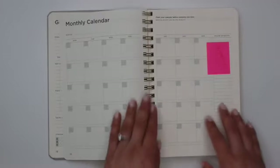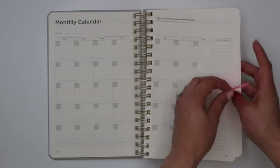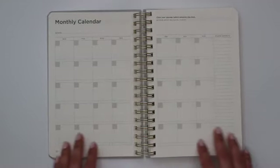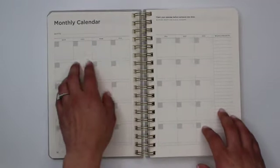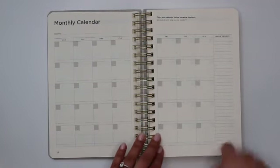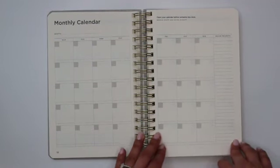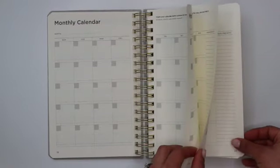That takes us to page 18, which has your first monthly calendar — the first of three. This planner is undated. The days of the week are already labeled Monday through Sunday, and on the far right-hand corner you have line spaces for your major projects for the month. You have three of those monthly calendars here in the front.